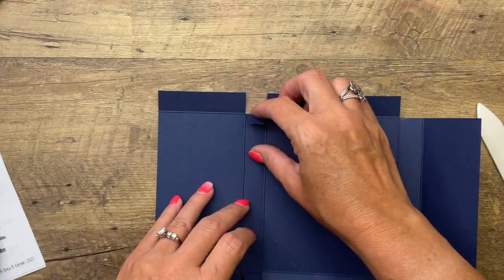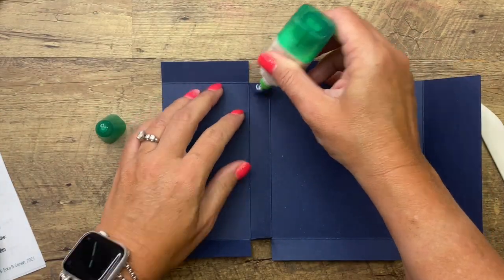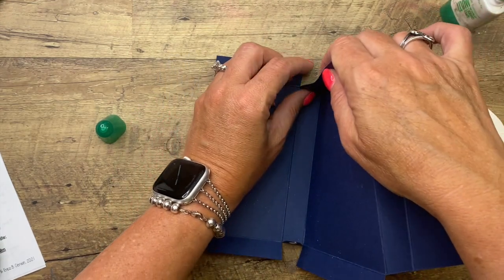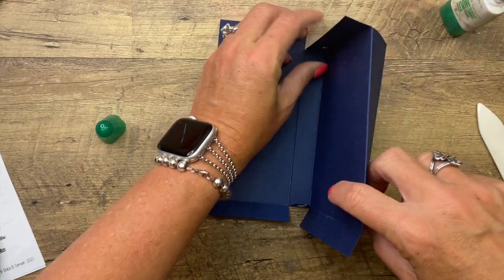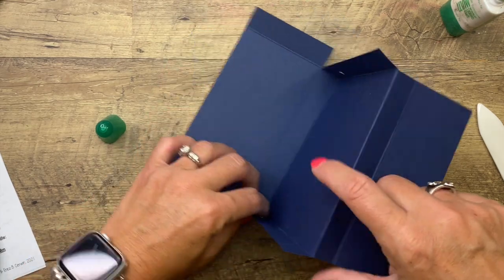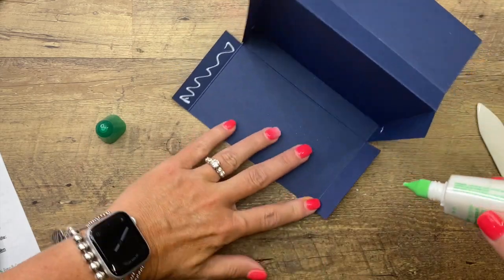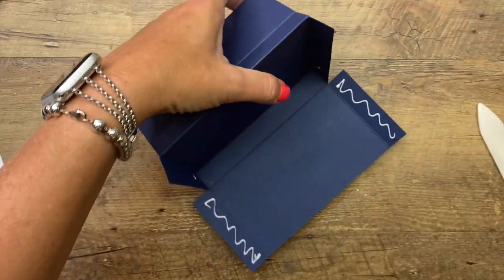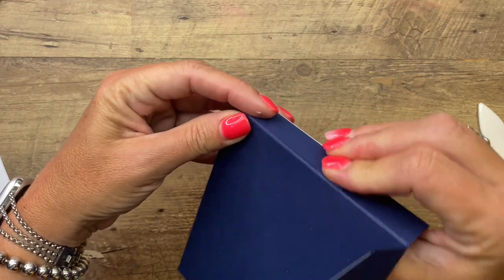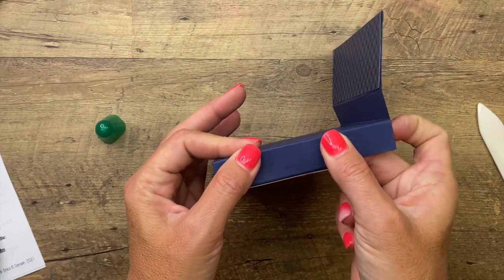Now we're going to take these two tabs, put a little bit of Tombow on the outside of those tabs, then fold up and into the longer sides. Squeeze them and give them a few seconds to take hold. Then do the same thing on the other side, but this time put the glue on the inside of the tabs. Fold that up and over — it's wrapping around.